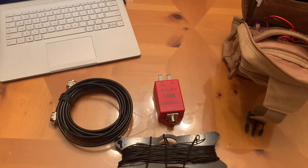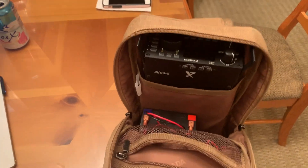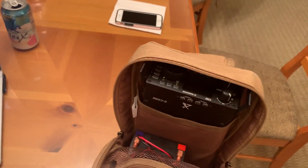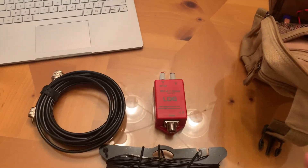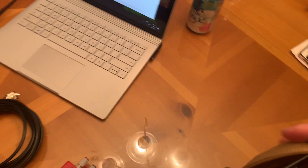Depending on where you set it up, you may be able to get it with a 3-to-1 antenna tuner. I've got the Xiegu G90 here, which has an exceptional tuner in it that actually does better than 3-to-1, and it always tunes this on every band, 160 through 10, no problem.